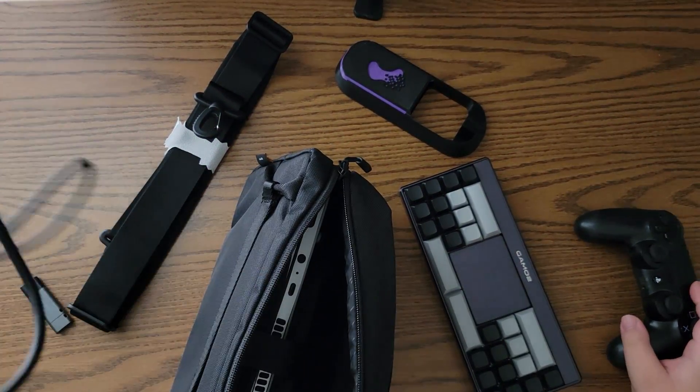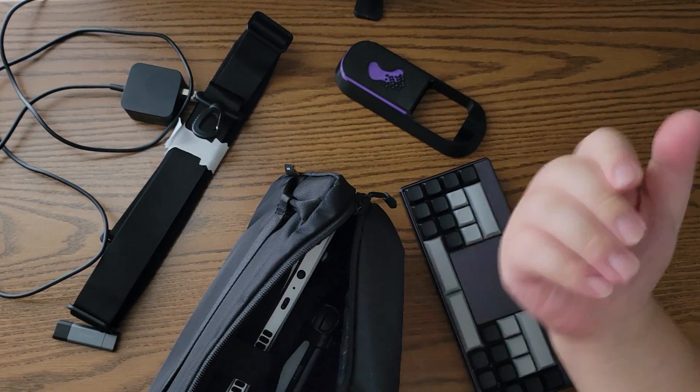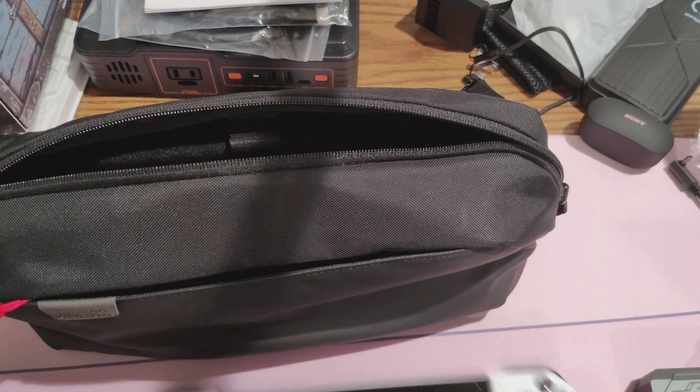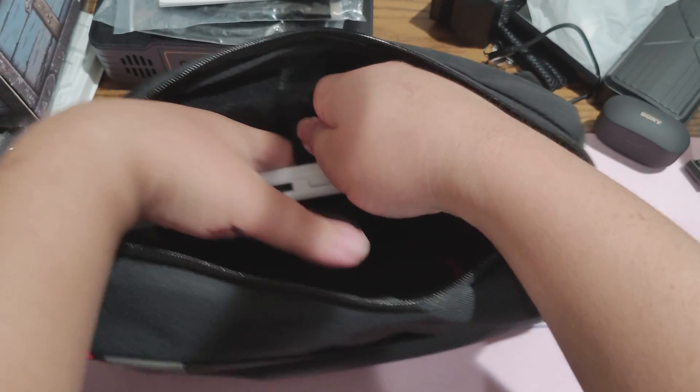Before we get started, this video is sponsored by TomTalk. TomTalk is an innovative, tech-savvy, and fashionable design-driven brand. The Arcos bag in particular is made for the Steam Deck and ROG Ally. Inside is a protective W-shaped structure designed to protect your Steam Deck or ROG Ally from any harm. The exterior is made of recycled fabric that's also waterproof, great for transporting your stuff in the rain.